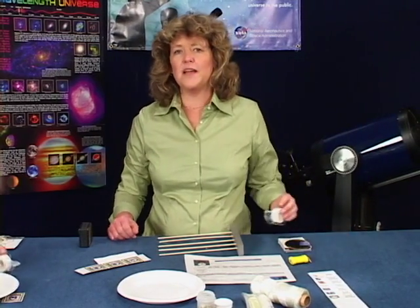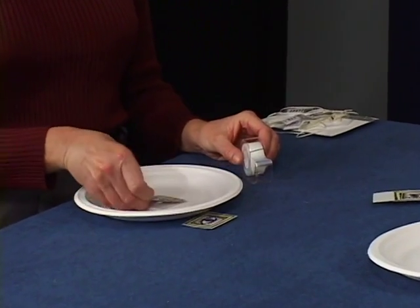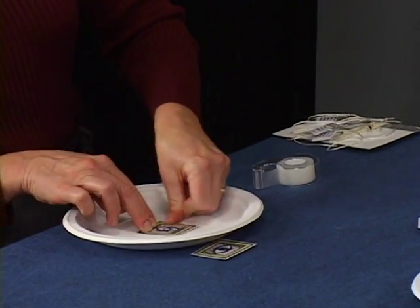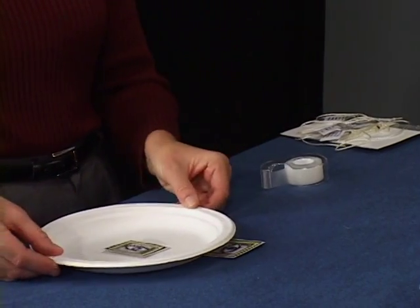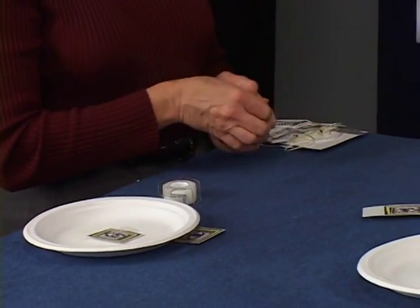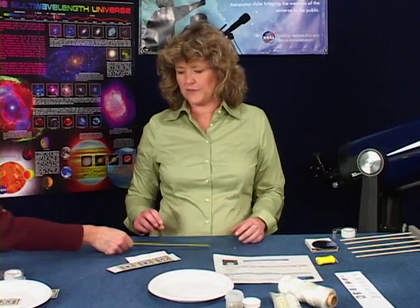Tape one eye to the center of the plate. Use the tape measure to assemble the string and labels. This is used to mark the apertures for various telescopes that NASA uses to study the universe. We'll demonstrate a few alternate ways to mark the apertures in just a minute.